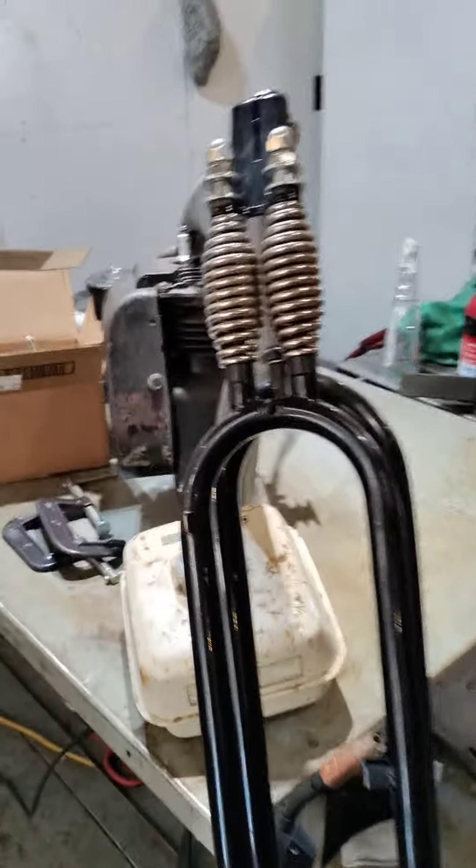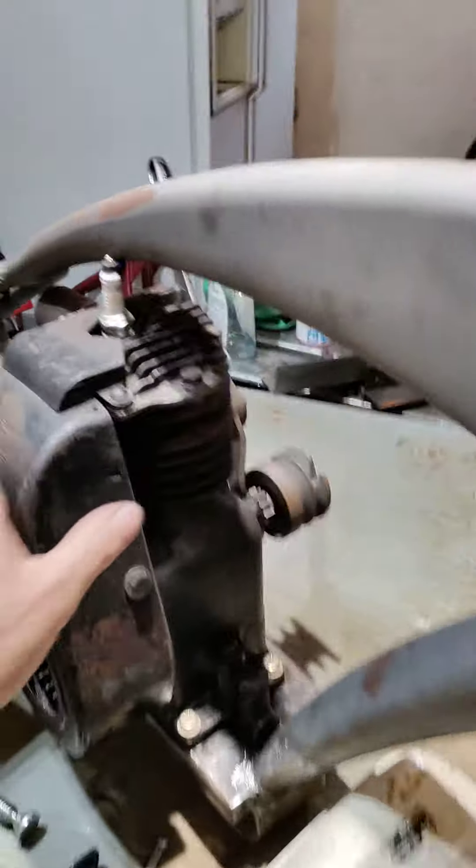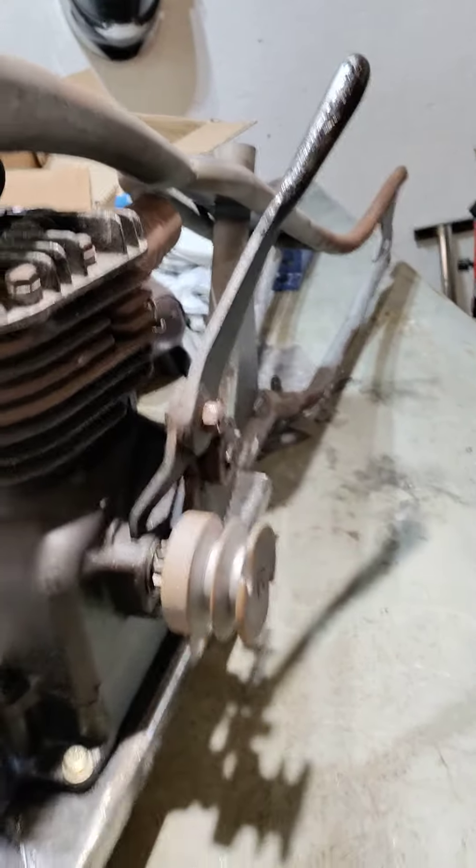Hey Riders, it's Will from Gemini Bicycle Products. I wanted to show you something I've been working on. This is my up-and-coming ride — got the old Briggs & Stratton four-stroke on there. It's got a lever pull on the side to start the engine. It's gonna be pretty pimp.